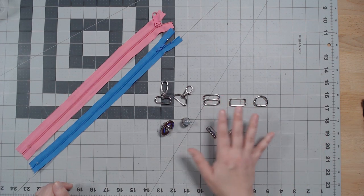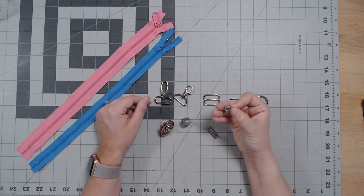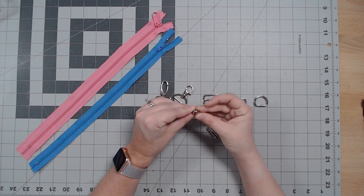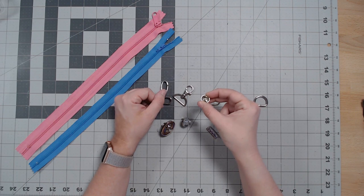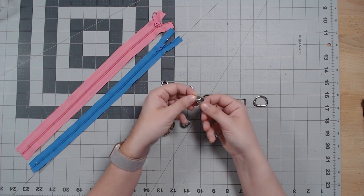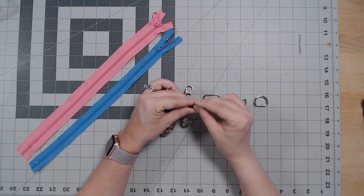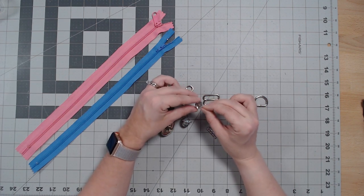Purse feet are totally optional — I like to put them on my Swoon Lolas or on the bottoms of messenger bags. They have little prongs; you take a seam ripper, slice a little hole, push them into the bag, and fold the prongs out to hold it in place. They can spin around, so sometimes I'll put a little stabilizer in the prongs for extra strength. I do this with magnetics and even my tags.